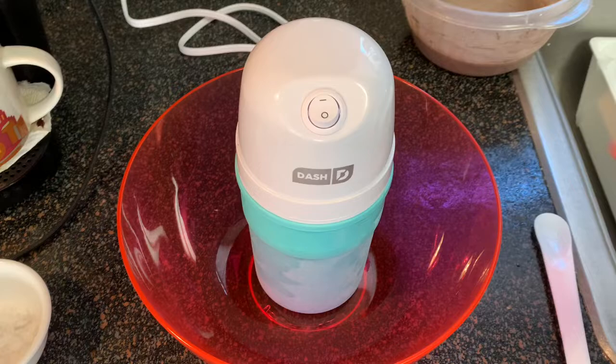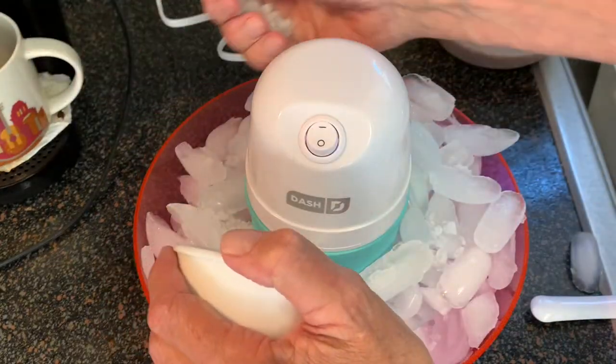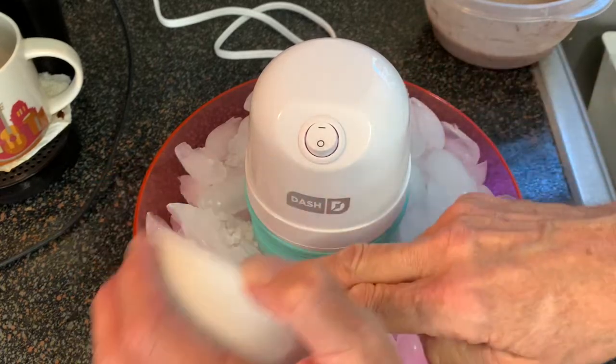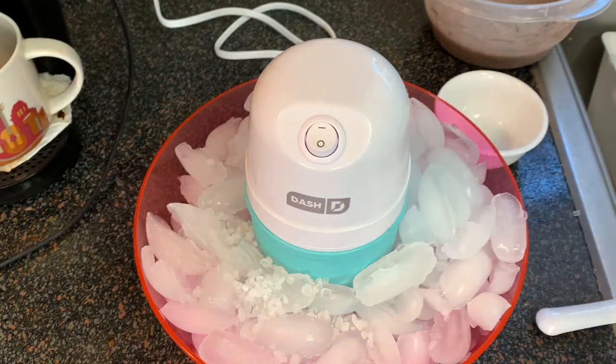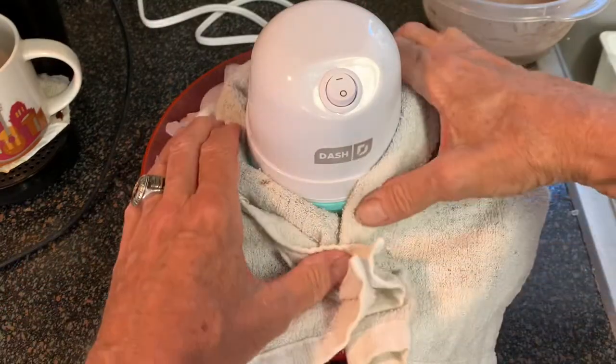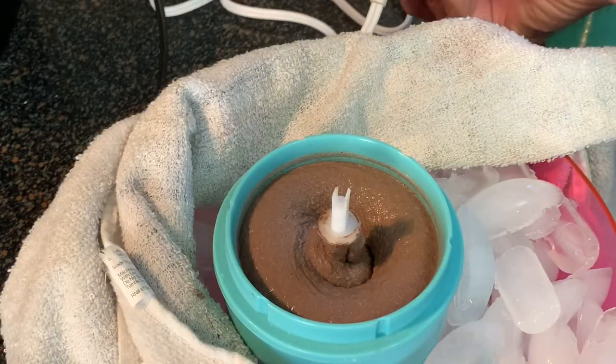We're going to place this into a bowl, sort of like the old-timey way, and fill that with ice, then sprinkle ice cream salt all over it. This is really going to chill the mixture and firm it up even more. Wrap a towel around it.